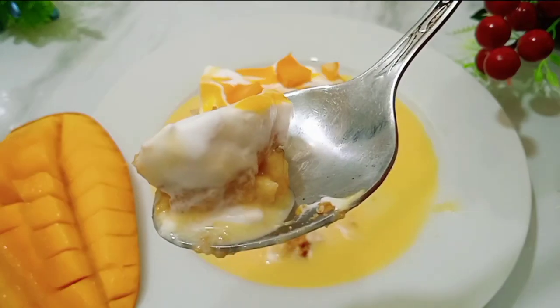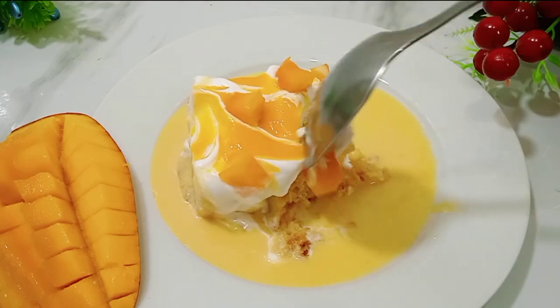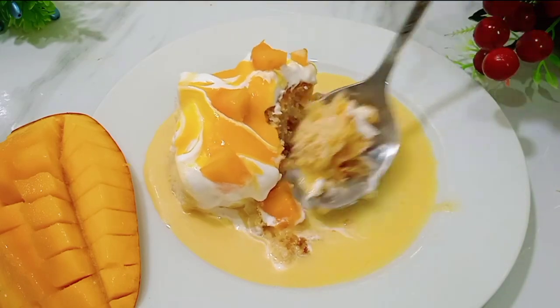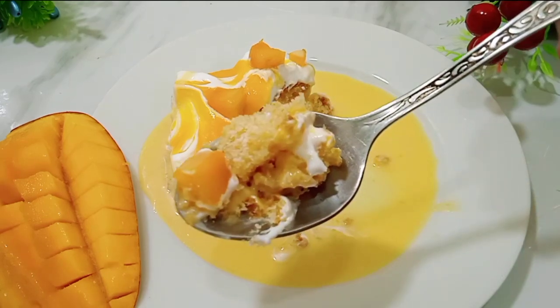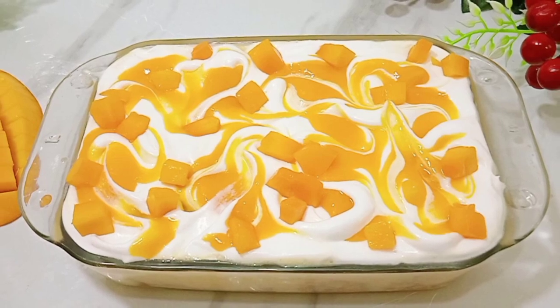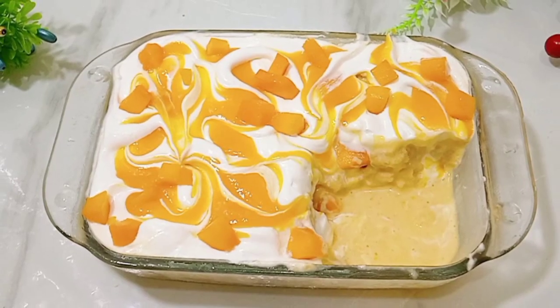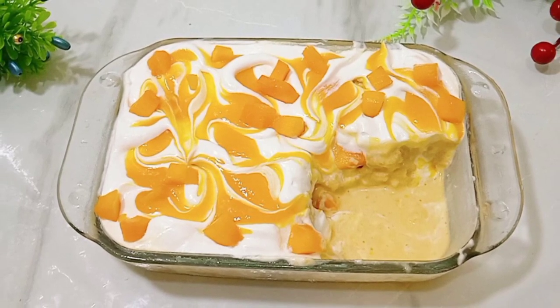Now cut it and enjoy. It will just melt in the mouth — it will be delicious. Do try it this mango season and don't forget to tell me in the comments how it turned out. Thank you for watching. Please subscribe to my channel and share it with your friends and family.